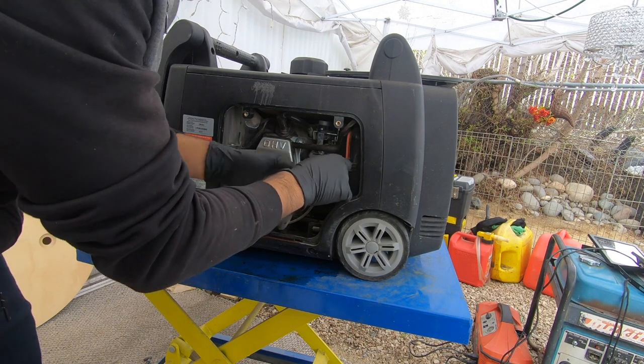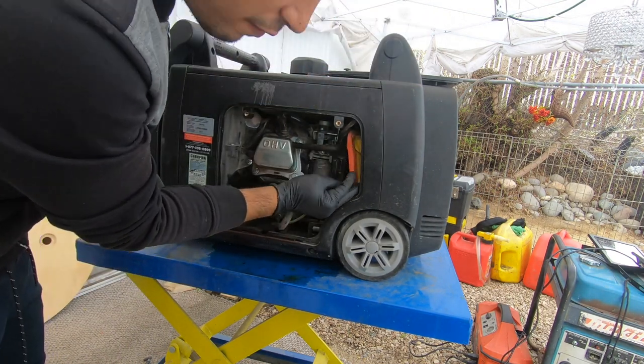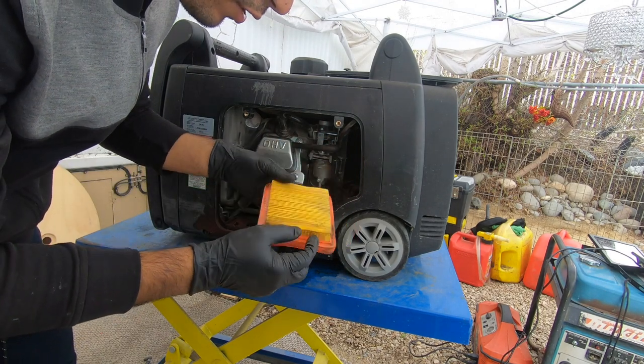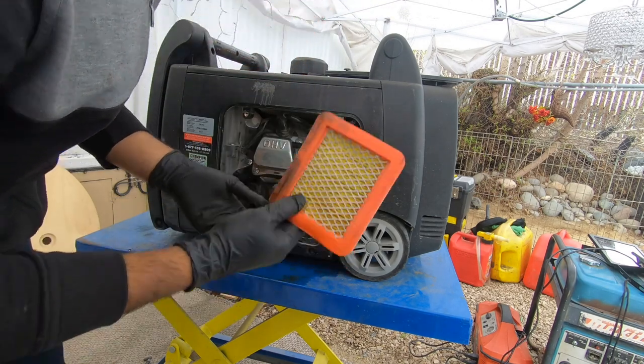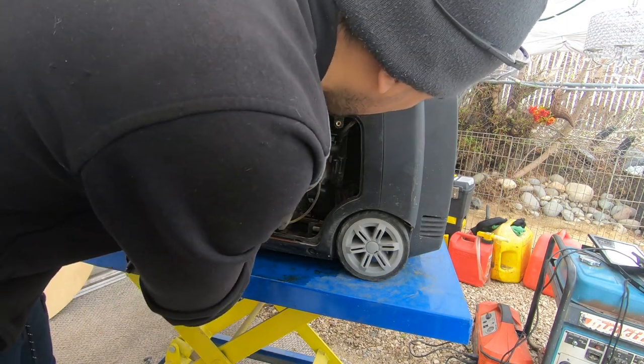Okay, we're done with our diagnostics and it's time to start taking stuff apart and see what we find. The air filter always tells you a lot about a generator. This one smells like gas — it's not too bad, I think we can reuse this.